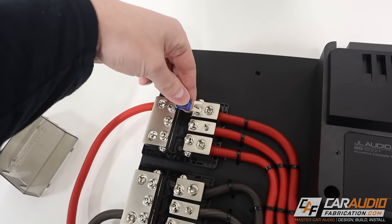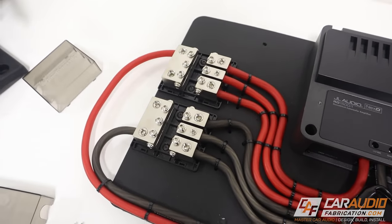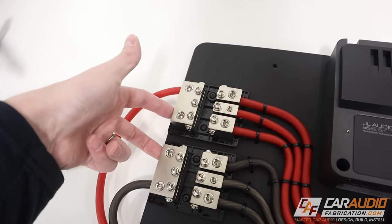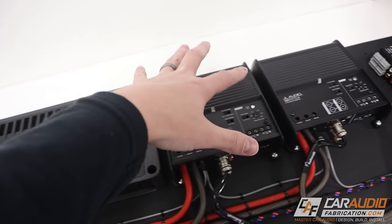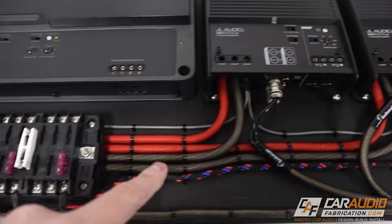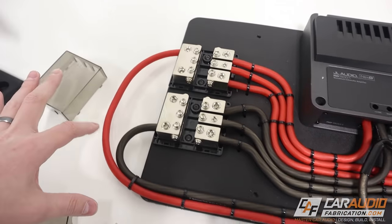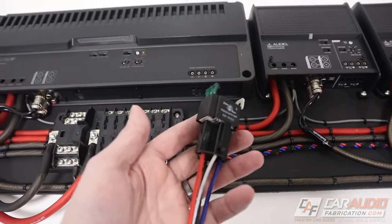Over on this end we have all my power distribution. I'll use fuses on the positive side, and ground link terminals on the ground side. Those connections aren't made yet, but that's what will connect up to the battery in the front of the vehicle and the ground. From there, each set of wires is distributed to the three amplifiers — positive and ground for each. I also have a connection to a separate fuse block for all the accessories in the vehicle, and this is where our relay comes into play.